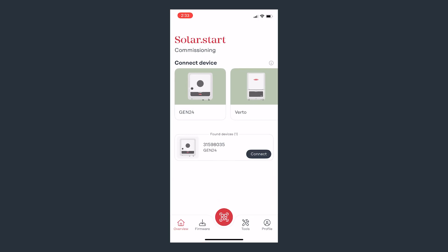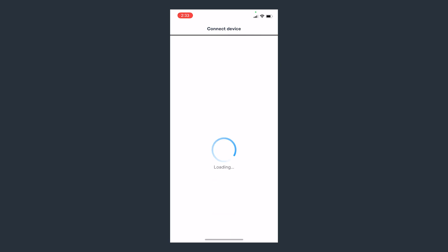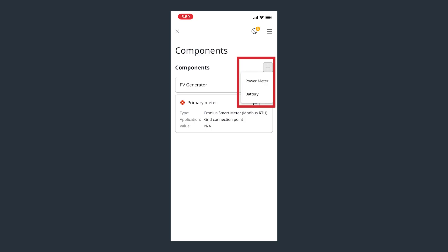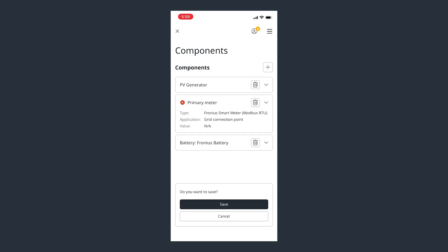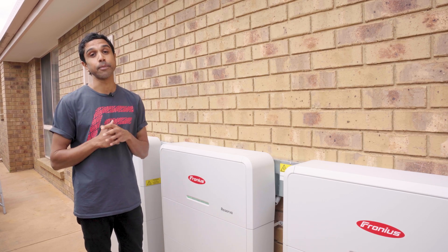Open the SolarStart app and click on the QR code scanning button. Head over to the Gen24 Plus inverter and scan the QR code on the side of the inverter. If the inverter has already been commissioned in the past, you'll be taken to the web UI where you can now add the battery to the system by heading to Device Configuration, then Components. Click 'Add Component' then select 'Fronius Battery' from the available options. Note that the inverter needs to be on firmware version 1.38.6-1 or above in order for this to show as an option. Once selected, click Save — and that's it. The commissioning is finished.